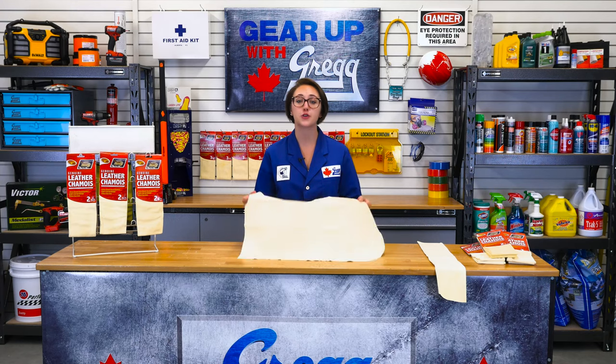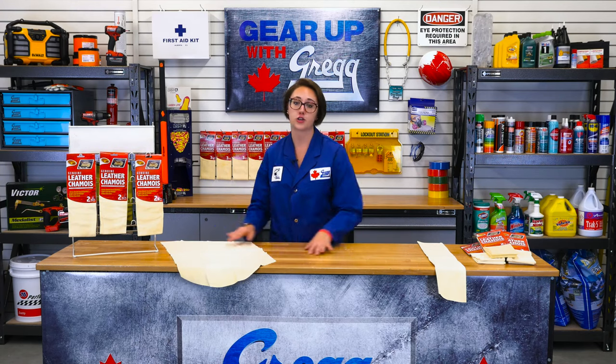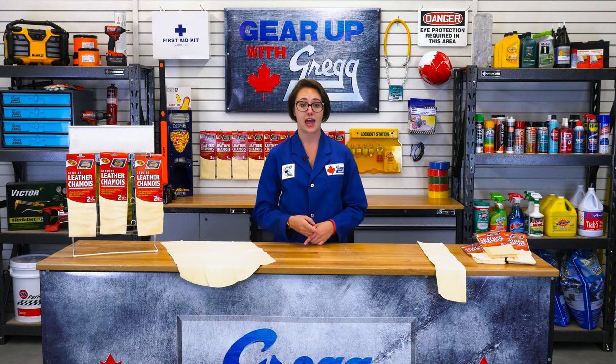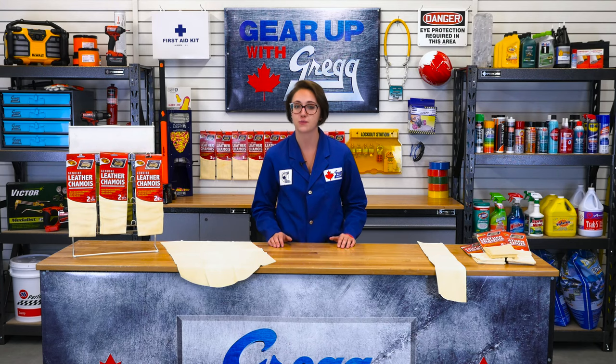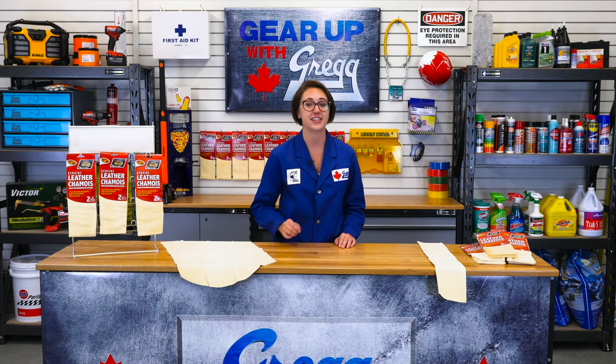Well, that's all I have to say about this great cleaning tool. If you have any other questions, please don't hesitate to call us. Or you can visit our website at gregdistributors.ca. If you like this video, let us know in the comments. And if you want to see more, hit that subscribe button. Again, I'm Chelsea, and thank you for watching another episode of Gear Up with Greggs. Have a great Canadian day.